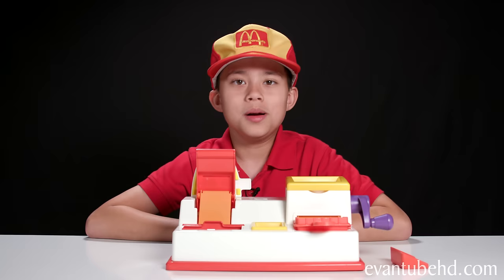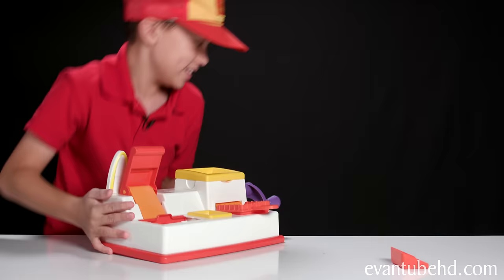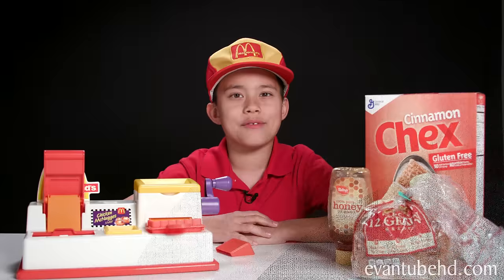Before we start, we gotta wash out all the bugs and dust on this thing. Okay, so I have everything we need, so let's start making some nuggets.